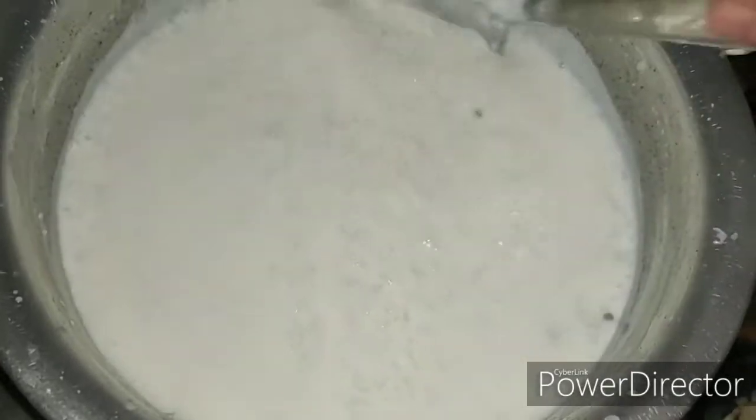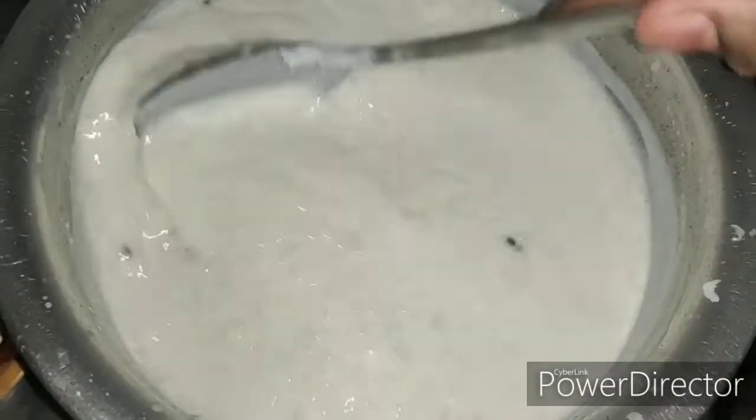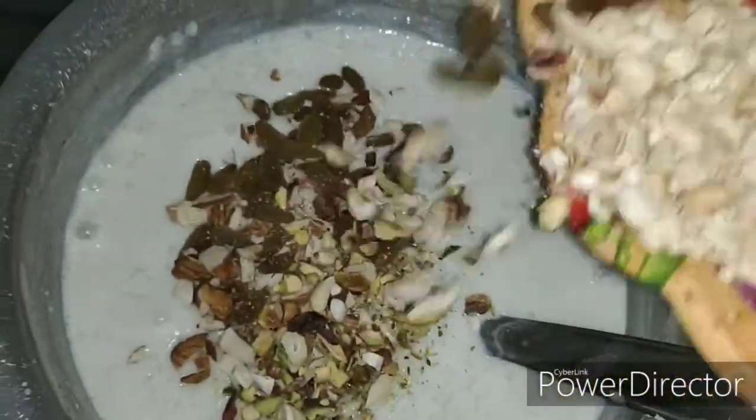Once the mixture is cooked very well, add in half of the chopped mixed dry fruits and cook it for another 2 to 3 minutes.